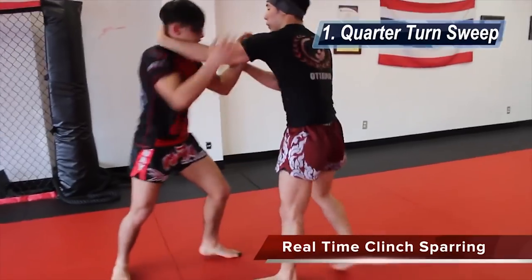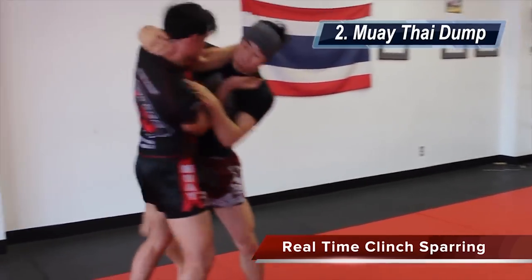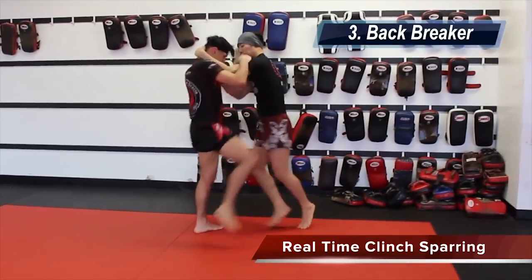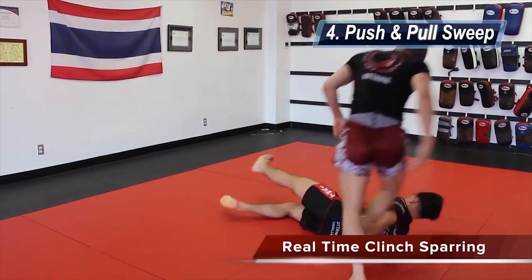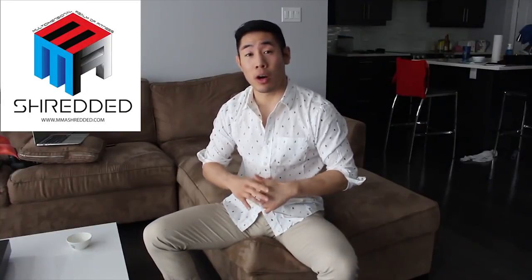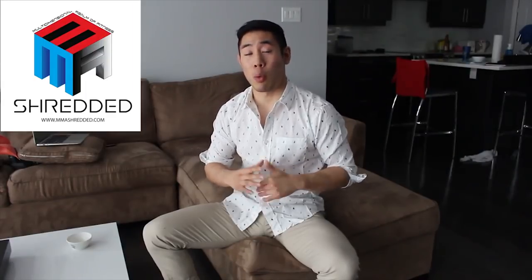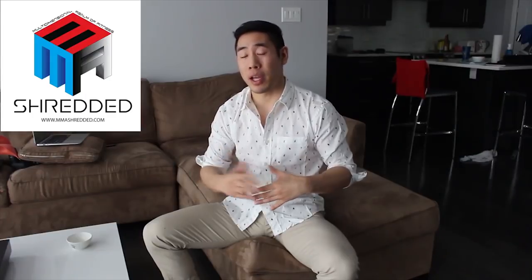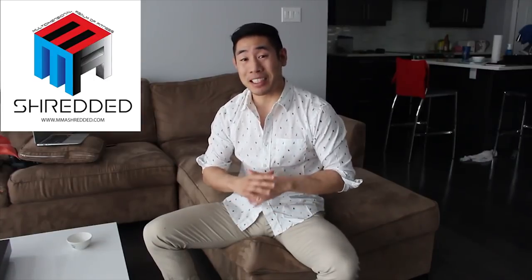Hey guys, this is Jeff Chan from MMA Shredded, and this is a guest post for the Muay Thai Guy. In this video I'm going to be showing you four of my favorite and most effective Muay Thai sweeps. If the video is missing a bit of detail, it's because I don't like making my videos too long. Comment below, let me know which sweeps you think are the most effective or your favorite, and I'll be making a detailed tutorial on each sweep.